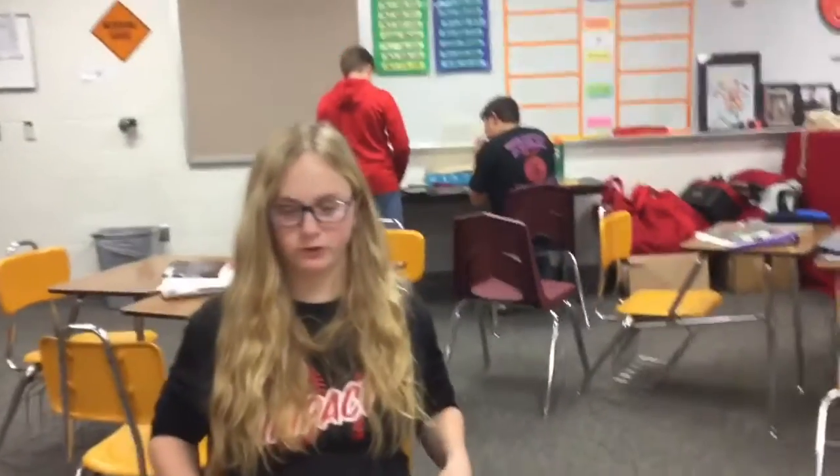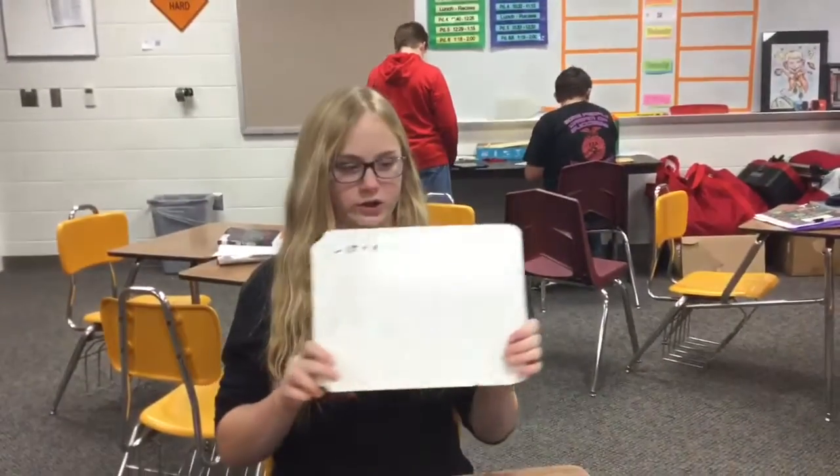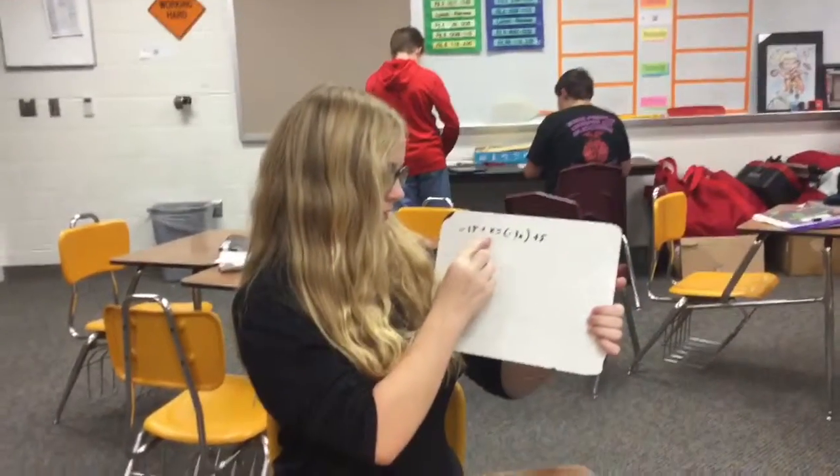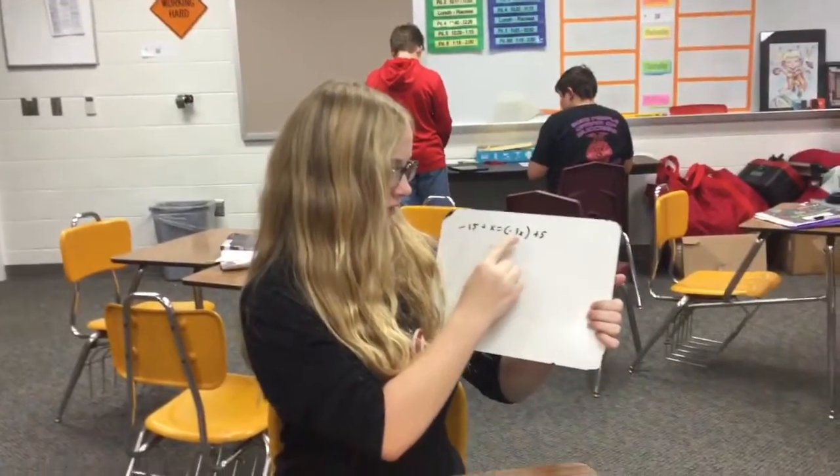Hi, I'm Carrie Brassman from Aurora Middle School, and today we'll be doing some hands-on equations. Here's the equation written out: negative 15 plus x equals negative 3x plus 5.